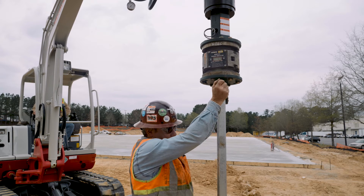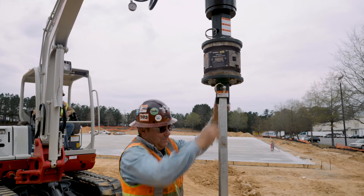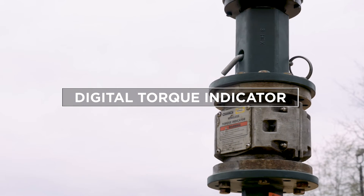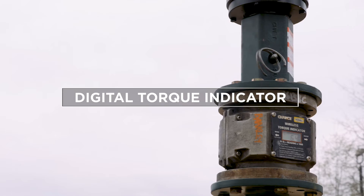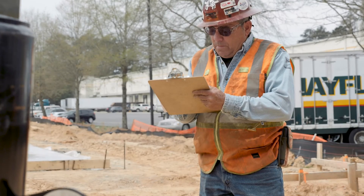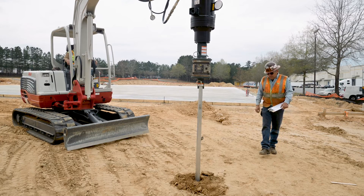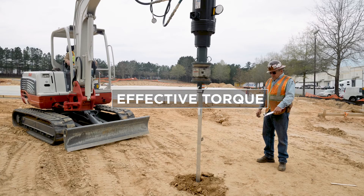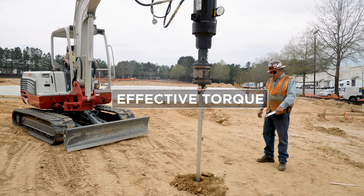Monitoring torque is important during the pile installation. One method of monitoring torque is using the Chance digital torque indicator. This device continuously monitors torque in line with the pile. Installation records should be kept on each pile. One of the most critical pieces of information is the effective torque, which is the average torque reading of the last three readings at one-foot intervals.